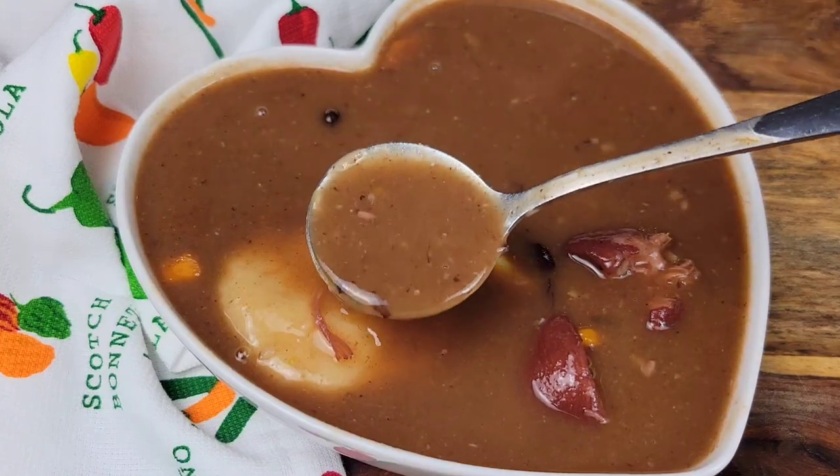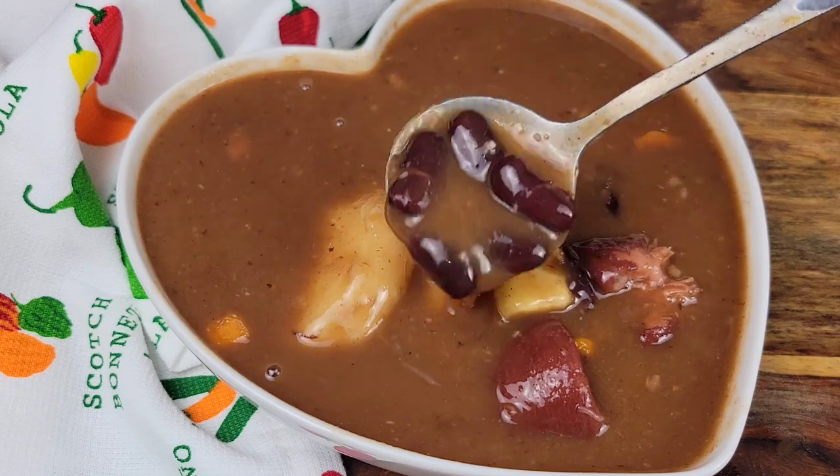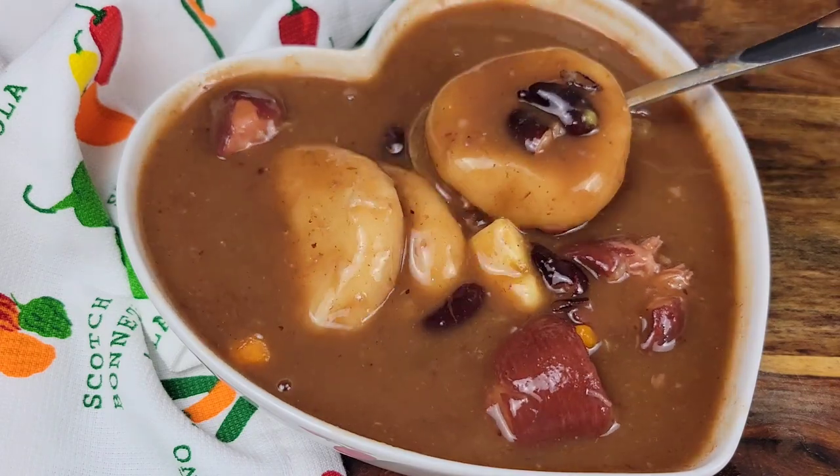Hi foodies! I love a really good soup and this is one of my favorites — red peas soup. You can do this when it's cold outside or when you want to feed a lot of people. Let's get into it.